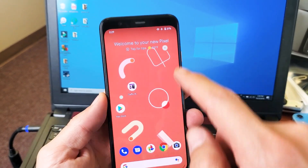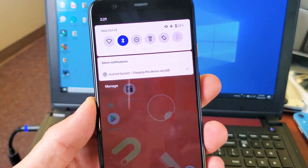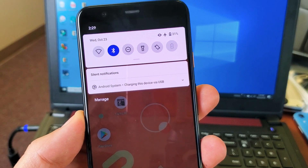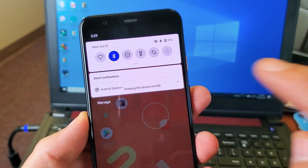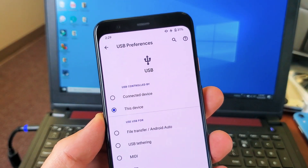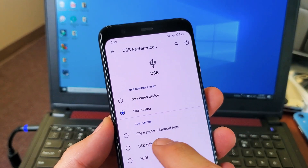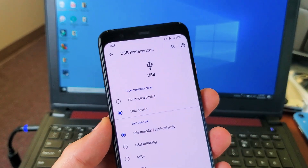Now what you've got to do is scroll down like this, and then you see right here where it says Android system charging this device via USB. What you need to do is click this, then click it again, and now you need to pick one of these options. So I'm going to transfer photos and videos — I'll click on the first one: file transfer slash Android Auto.